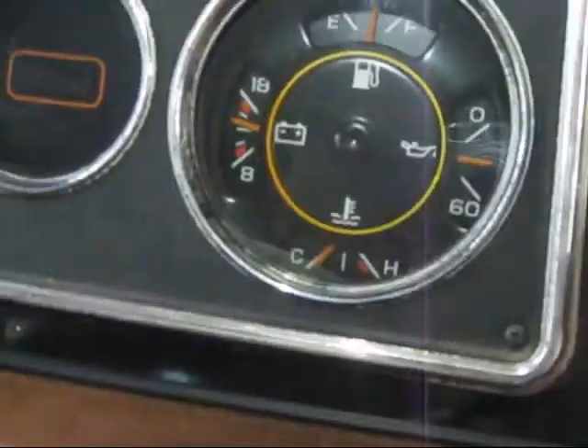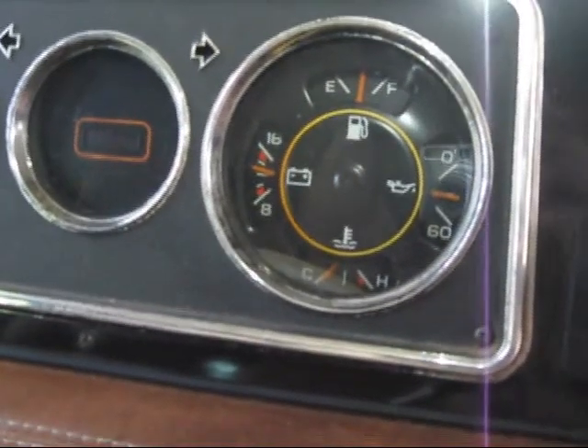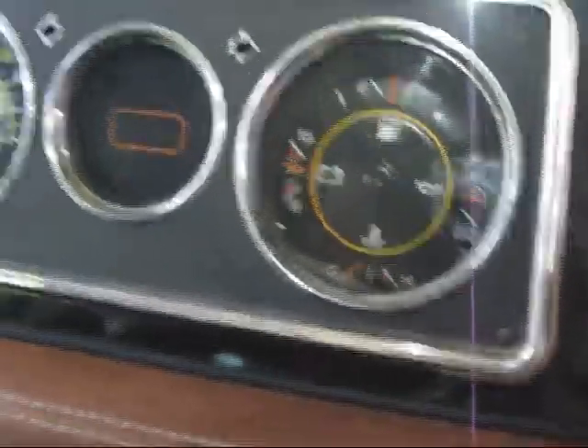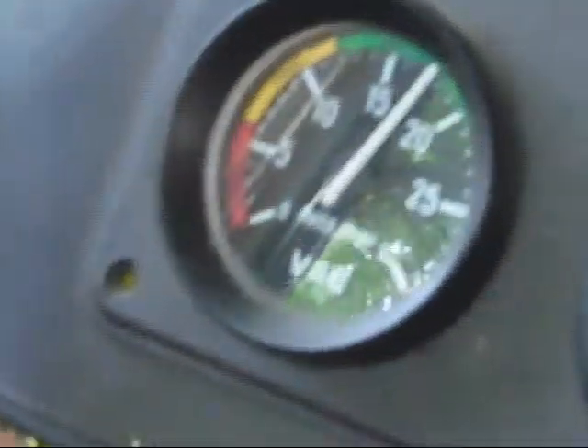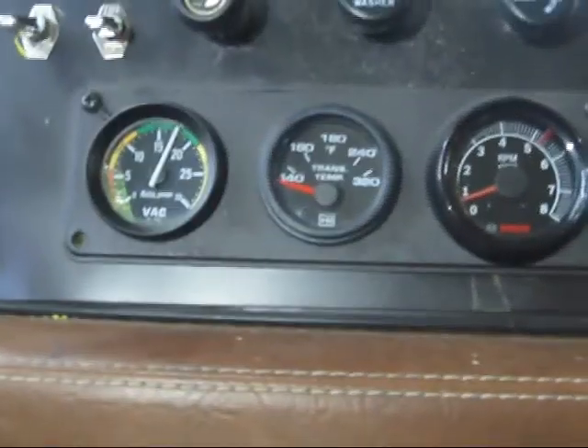My gauges here — I'm going to get the light away — charging great, not squinting anymore, oil pressure's pretty decent, the vacuum's up there pretty good. I'm really glad that this is running the way it should. I'm going to just back off on the gauges here just a little bit so you can see them.